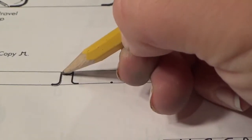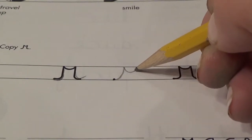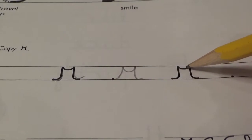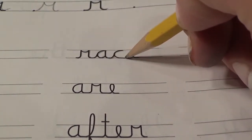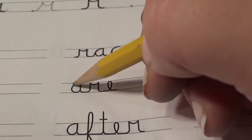Let's practice. Look at the example and practice slowly and carefully. Practice writing the words. Practice each connection on the page. Look at the example and practice slowly and carefully.